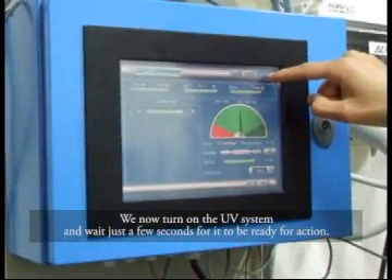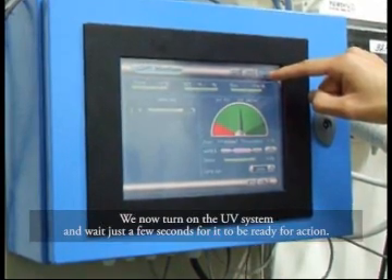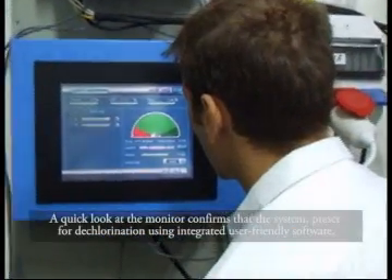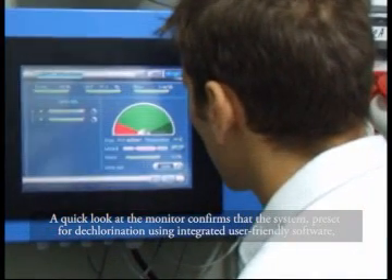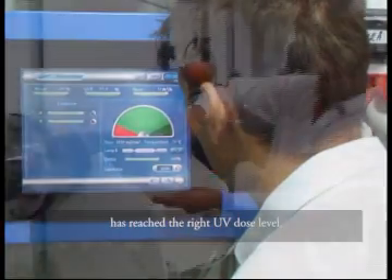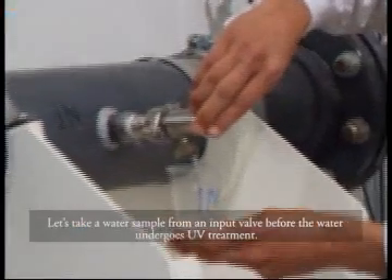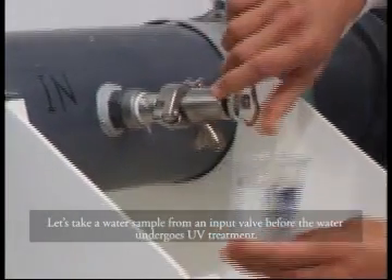We now turn on the UV system and wait just a few seconds for it to be ready for action. A quick look at the monitor confirms that the system preset for dechlorination, using integrated user-friendly software, has reached the right UV dose level.